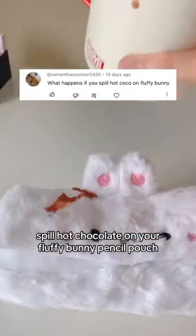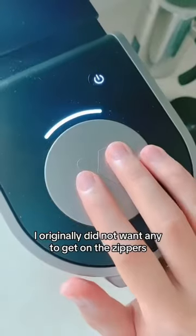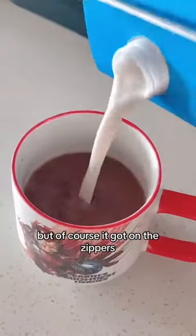What happens if you accidentally spill hot chocolate on your fluffy bunny pencil pouch? I originally did not want any to get on the zippers, but of course, it got on the zippers. Any dark stain on white fabric is a nightmare.